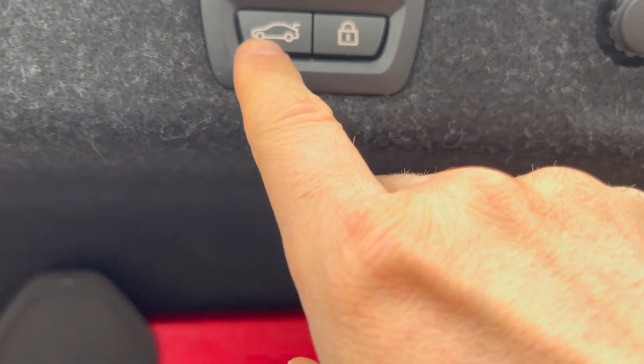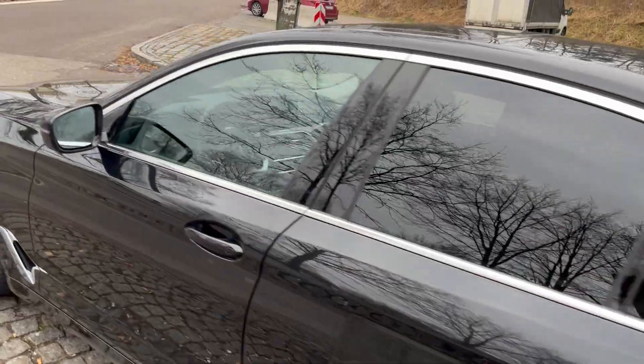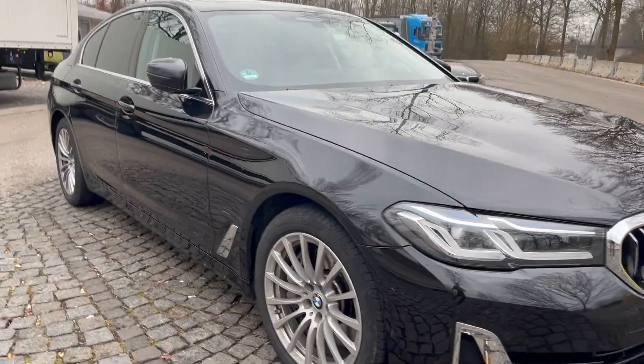Let's close that up — it's got automatic trunk closing, as you can see. That's the 530d. Now let's go around the side; pretty sleek looking car. Let's go inside.